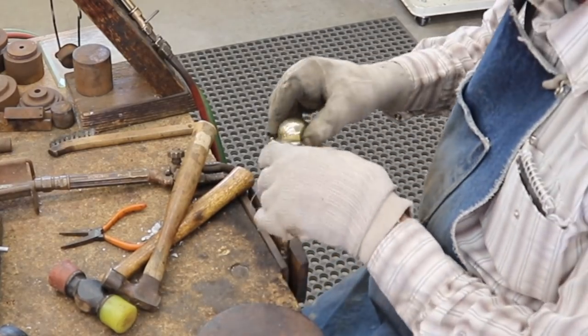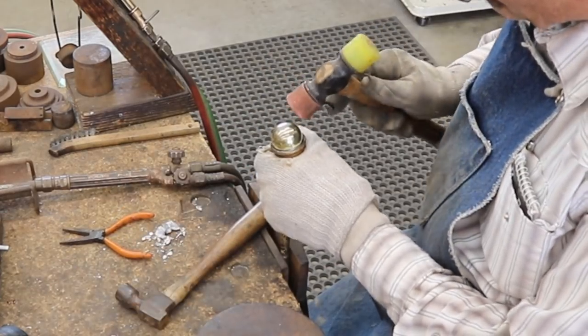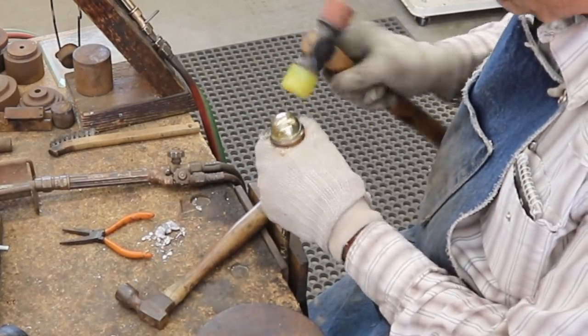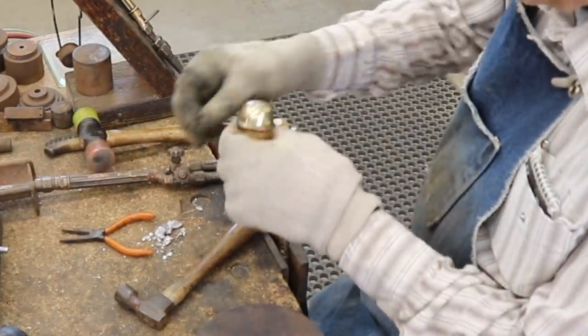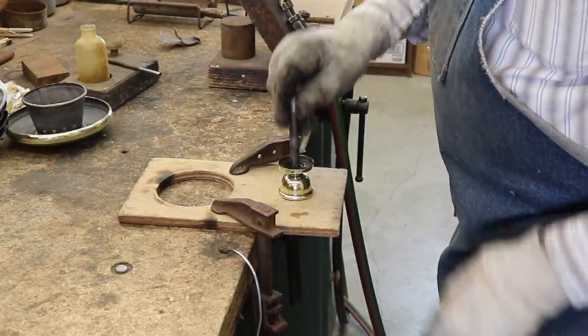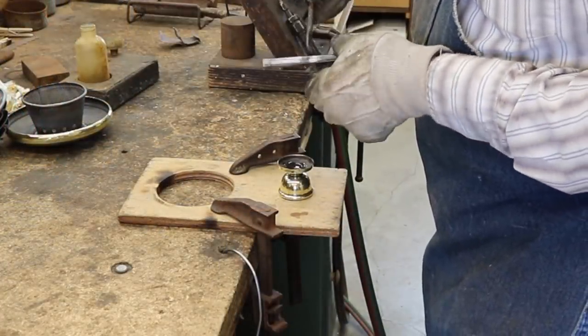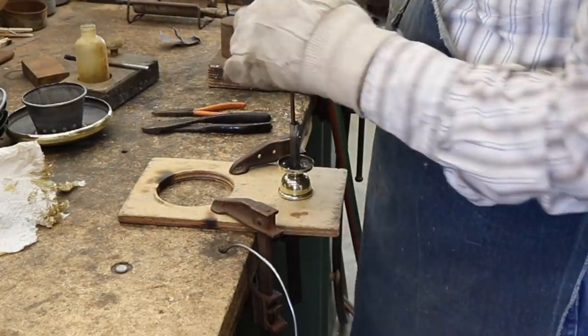I'm going to attempt to remove the dents from the top portion of this finial. Being only partly successful, I'm going to reassemble these finials back onto the top and figure out a different way to cover up those dents.